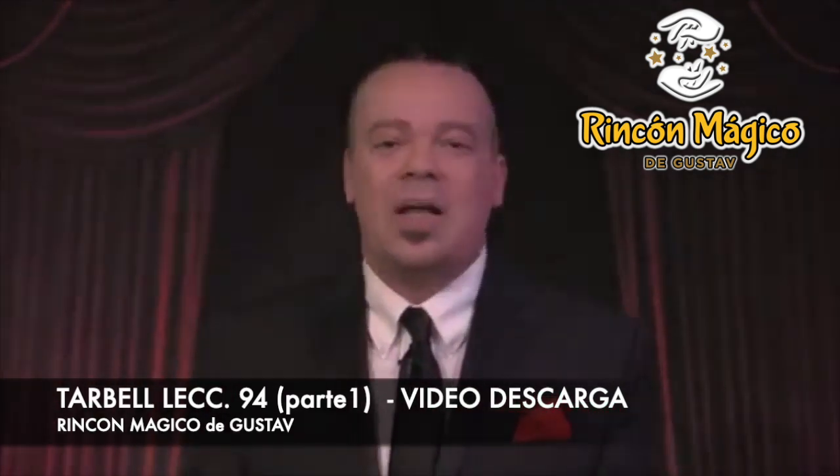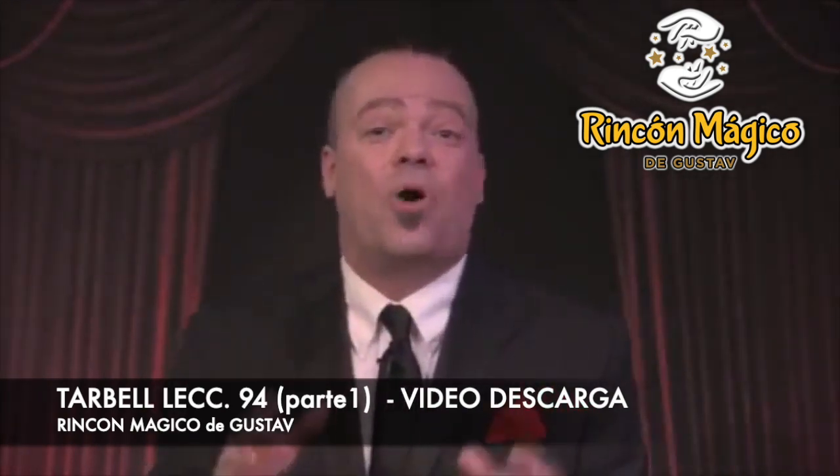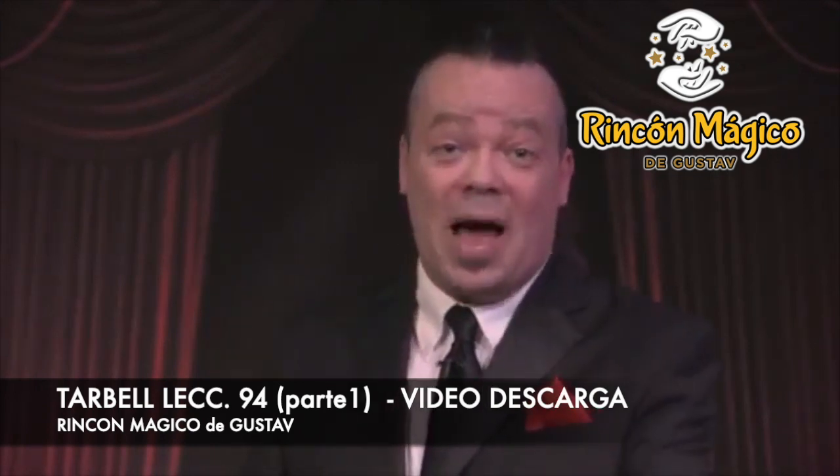By subscribing you guarantee yourself the best instruction in magic at the best price possible. Every lesson is filled with updated routines and modern presentations employing fascinating methods, performed for a live audience so you see exactly how it's done. And of course I teach you everything you need to know to do it yourself. So don't miss another moment — not only will you become a much better magician, you'll have a lot of fun on the journey. Subscribe now and I'll see you next time.